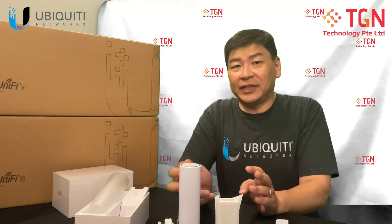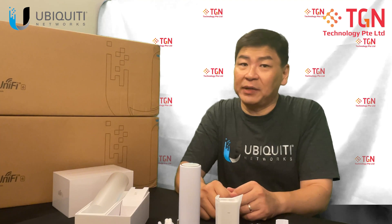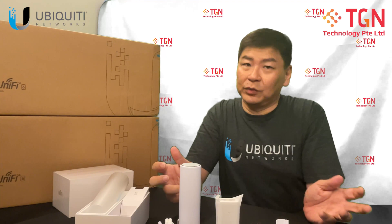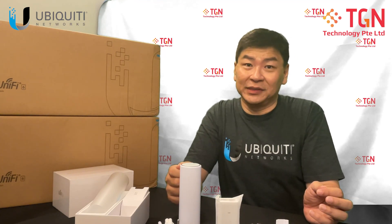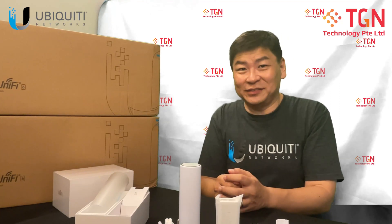If you have any questions with regard to this U6 Mesh, please feel free to leave us a comment — we will definitely get back to you. If you have anything else that you want to watch or see, just let us know and we will definitely do the unboxing for you. If you do like the video, remember to click like and subscribe to my channel. Thank you very much.